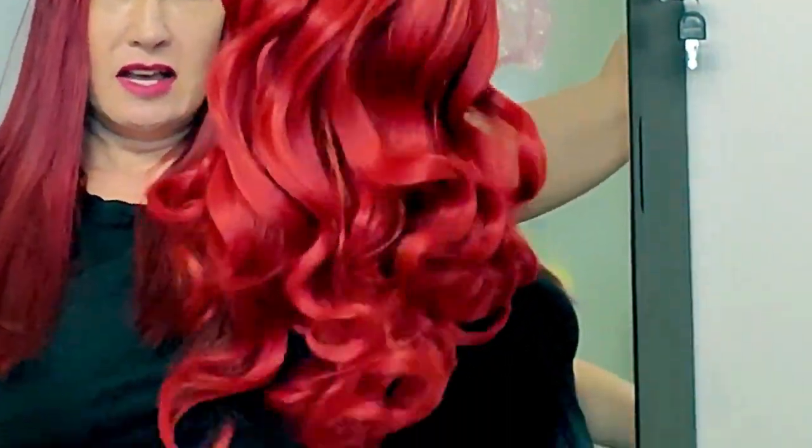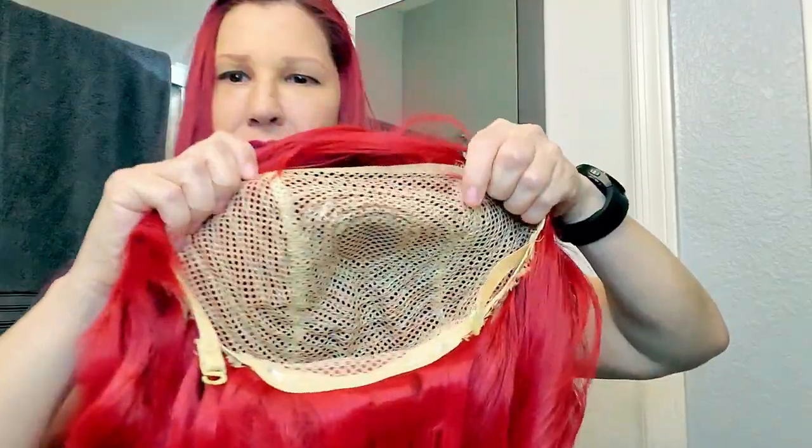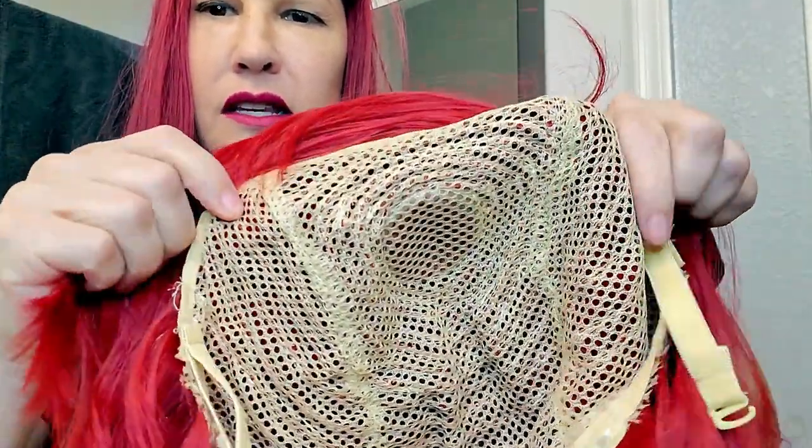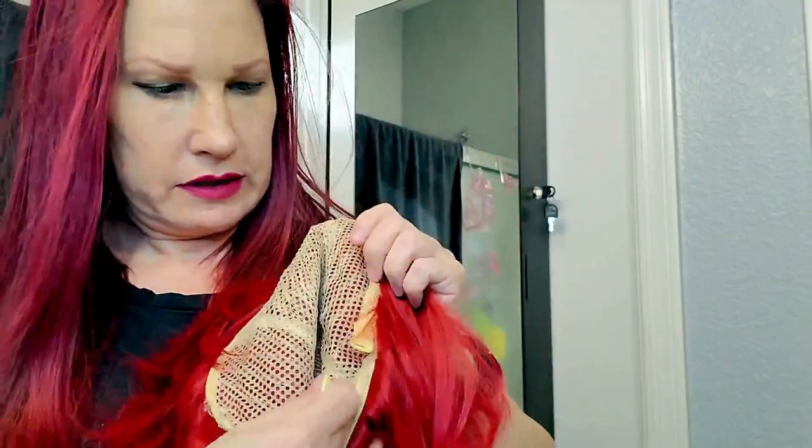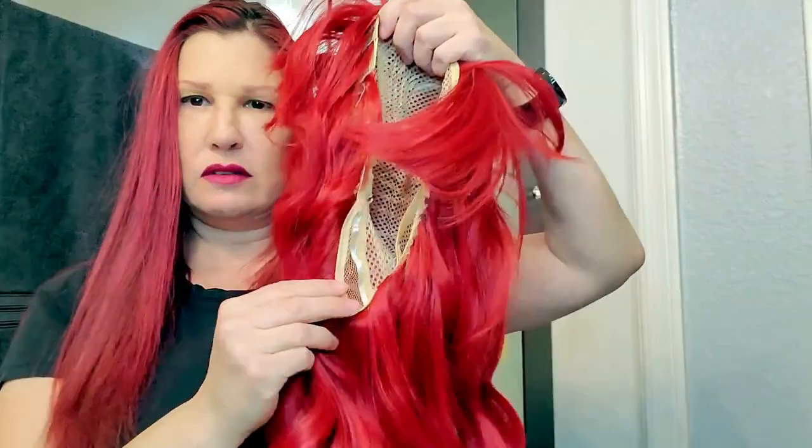There's a separate little section here with two ponytails and then here's the main part of the wig. You can see it's long, flowy, and curly on the bottom. I don't see any combs on here but it does have a little hook that can be used to make it adjustable.